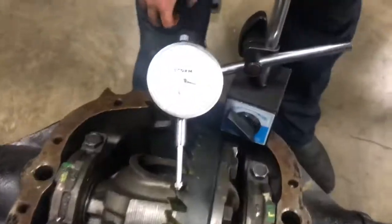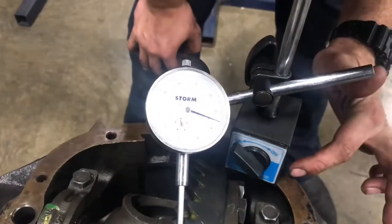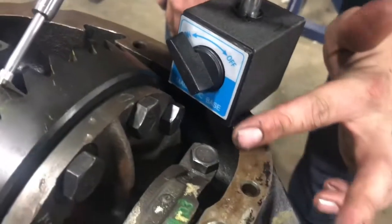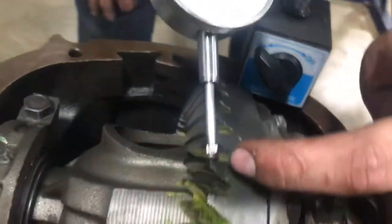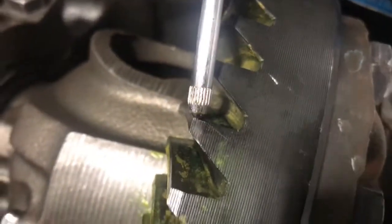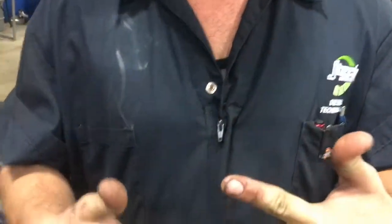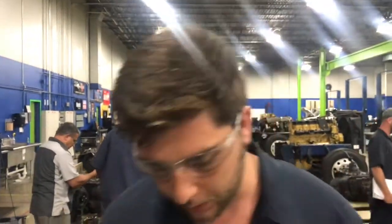First off, you're going to need a dial indicator. I've got the magnetic base stuck right here on the diff cover surface, with the dial indicator tip right there on the tooth. I didn't put it in a groove — it's on a spot where we're going to get full contact. Backlash is essentially how much movement there is between those gear teeth while in mesh — how much tooth contact there is between the ring and pinion.